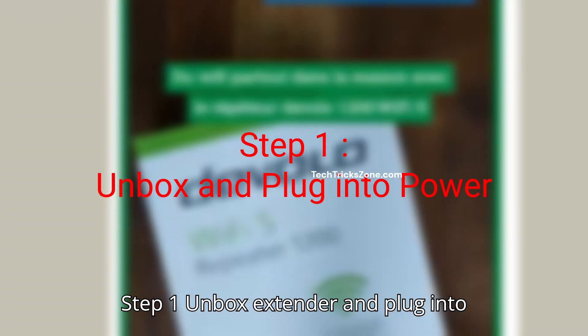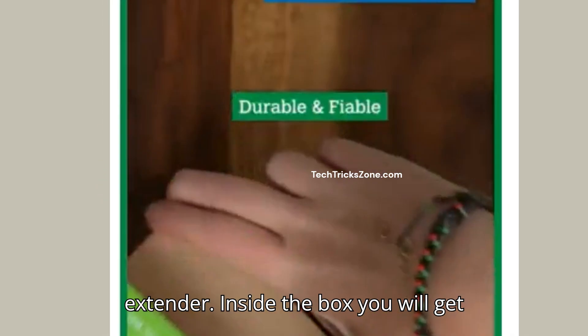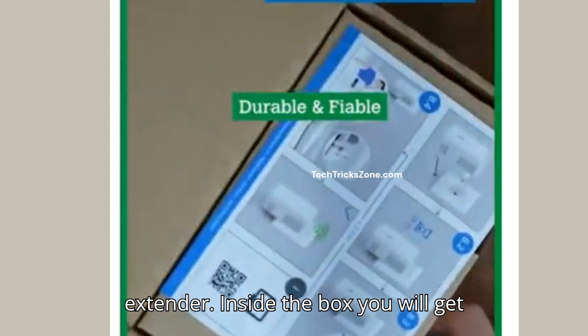Step 1: Unbox extender and plug into power. First, unbox your Develo range extender. Inside the box, you will get a quick user manual and the range extender.